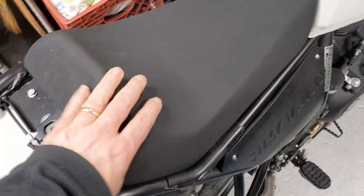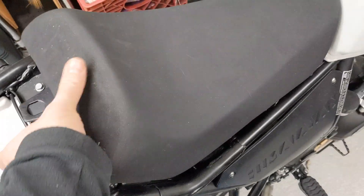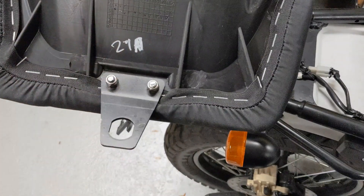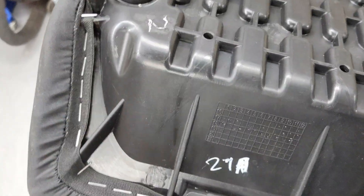This is the existing seat. I've already put the key in the top of the pillion seat or pad. The next steps are going to be to take out these staples. We'll do that with this tool.